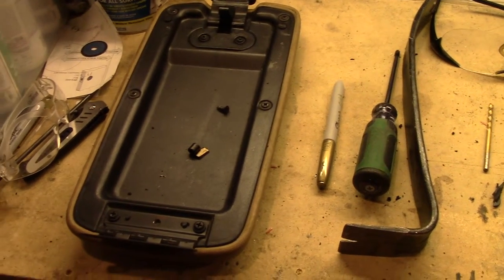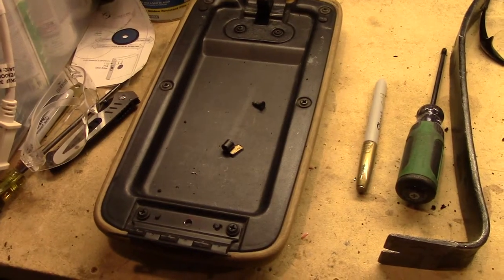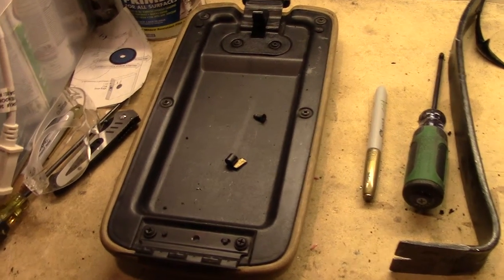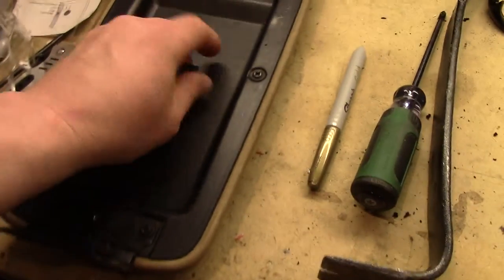We're downstairs in my not-so-neat workshop and I'm here to show you the tools that I used and walk you through a little bit of the process for switching out the armrest from the '97 XJ and putting in the Grand Cherokee's armrest with the slide-out cup holders.